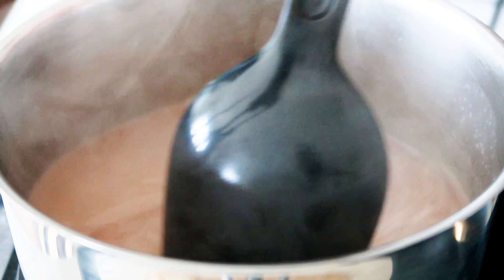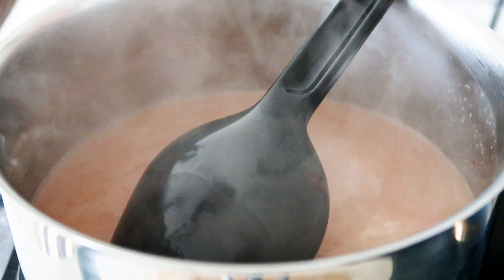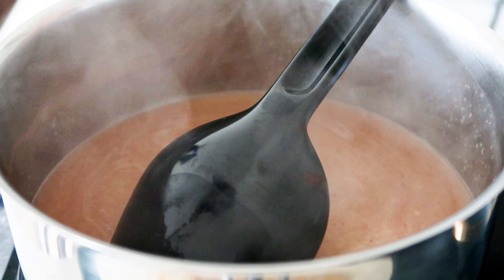My milk duds mix is now done. It looks good and I'm just going to take it off the heat, pour it into another container and just place it in the fridge to cool down completely.